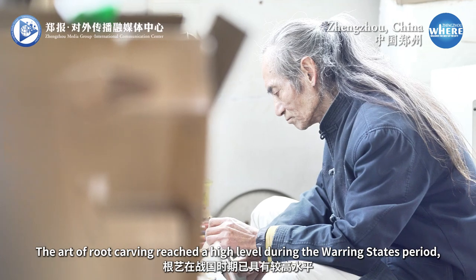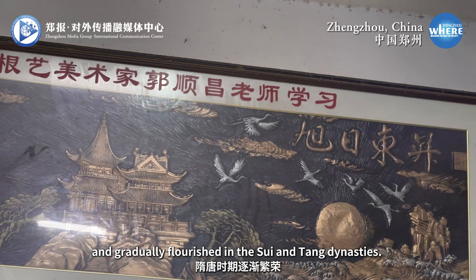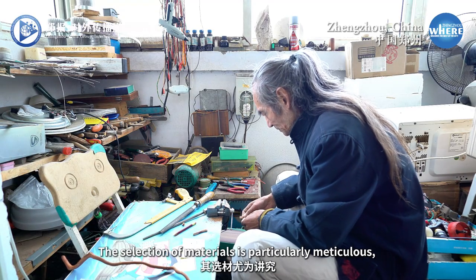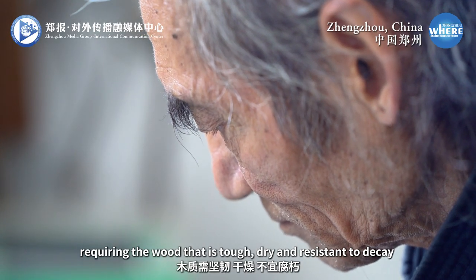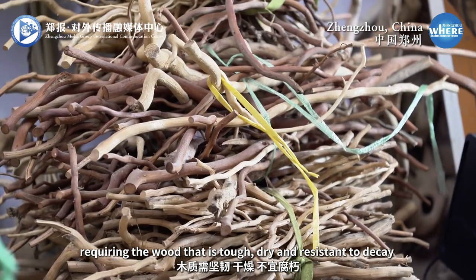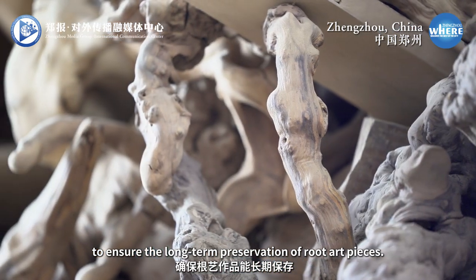The art of root carving reached a high level during the Warring States period and gradually flourished in the Sui and Tang dynasties. The selection of materials is particularly meticulous, requiring wood that is tough, dry, and resistant to decay to ensure the long-term preservation of root art pieces.